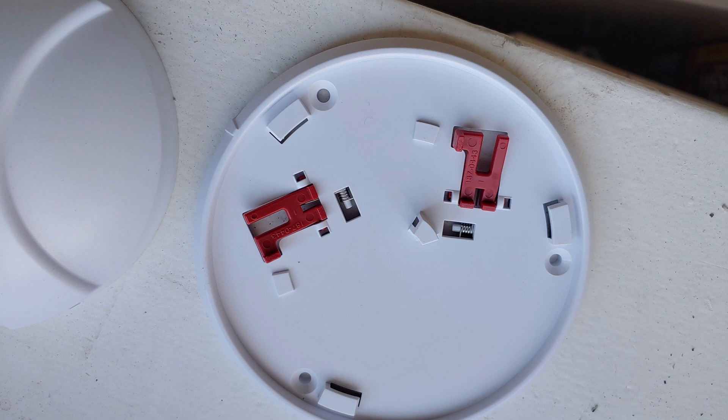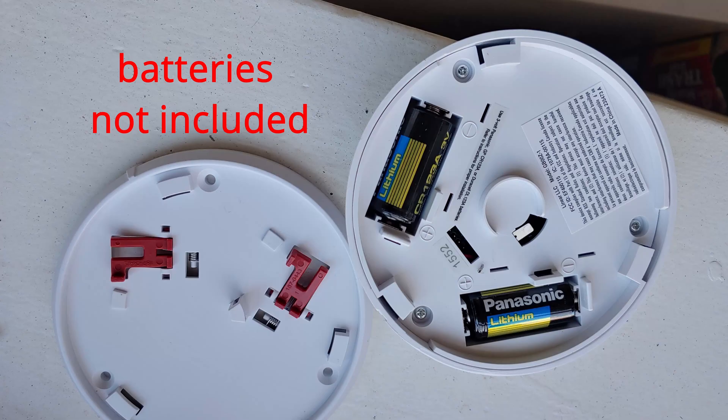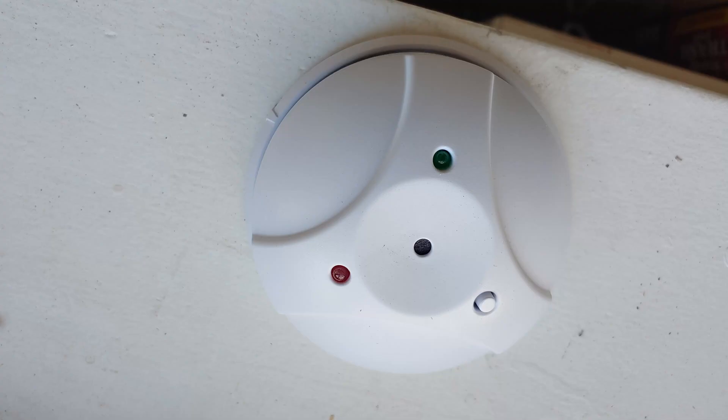You have the mount, which you have to attach to the wall or ceiling first. Then insert the two CR123A batteries, press the sensor against the mount, and twist clockwise to lock it into position.